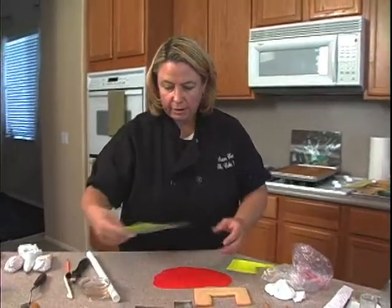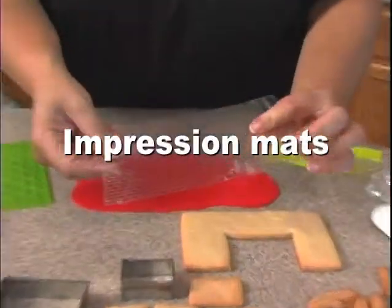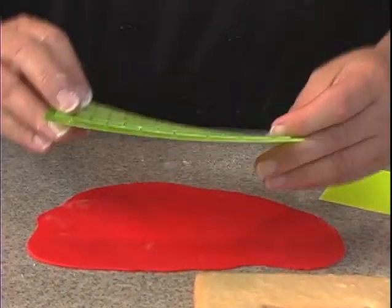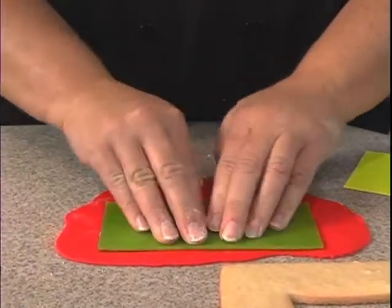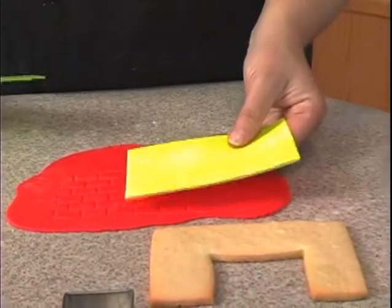I have a couple of things right here — these are brick impression mats. There's one with small bricks and then this one has larger bricks. I'm going to go ahead and use this one. What you do is just place it down and press.